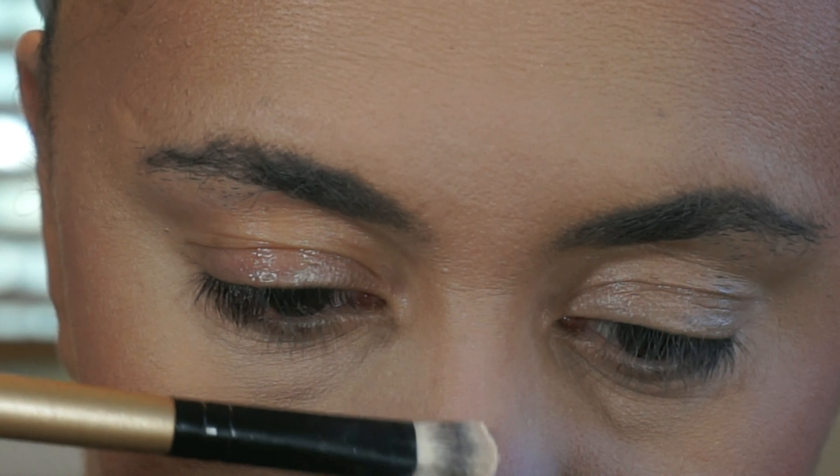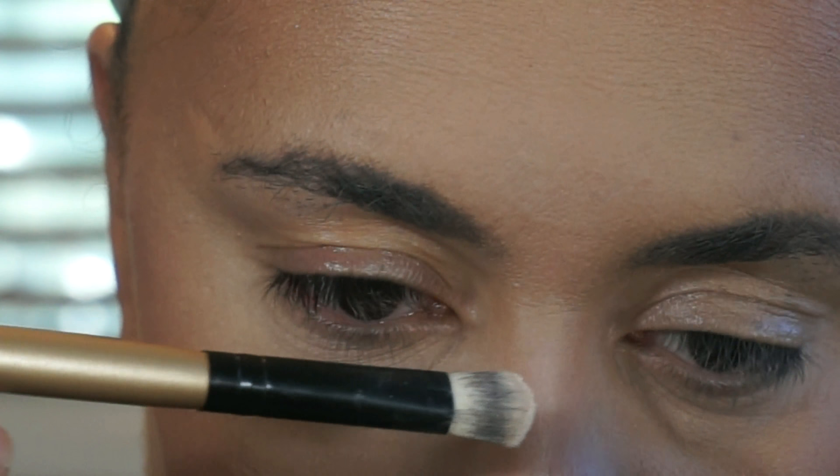Then I do some on the bridge of my nose just to highlight it — and that's how I contour my nose. It's not perfect but it works for me.